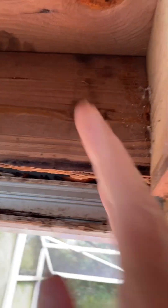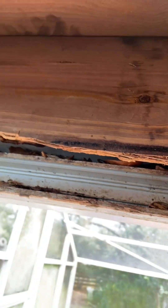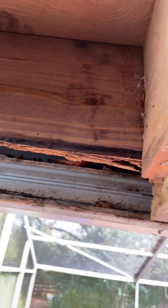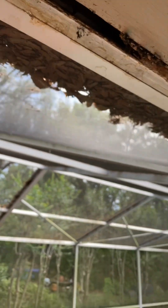The reason I'm doing it this way rather than just removing the whole thing is that the time to do that, in this case, is when the screen cage is removed.